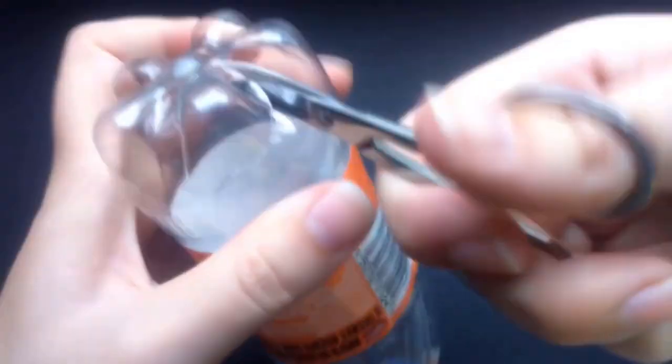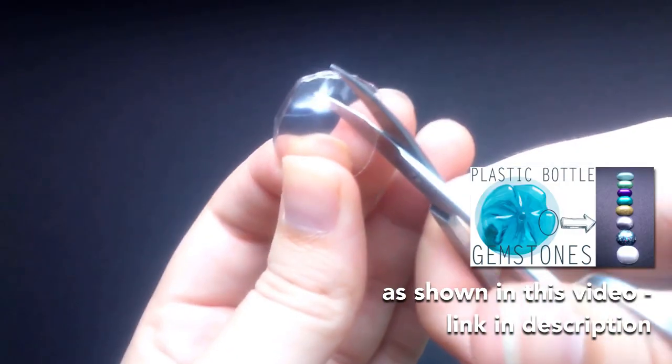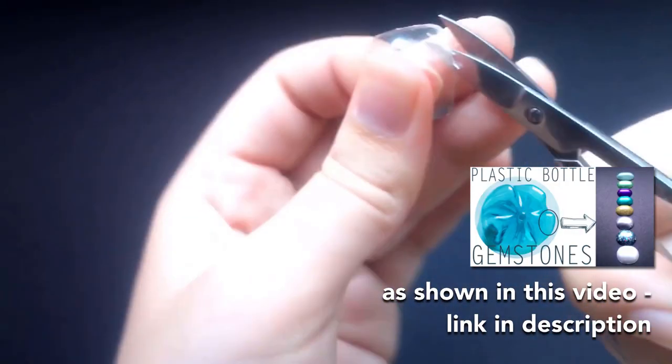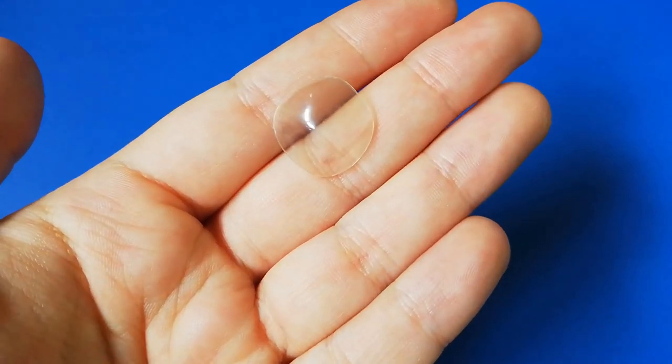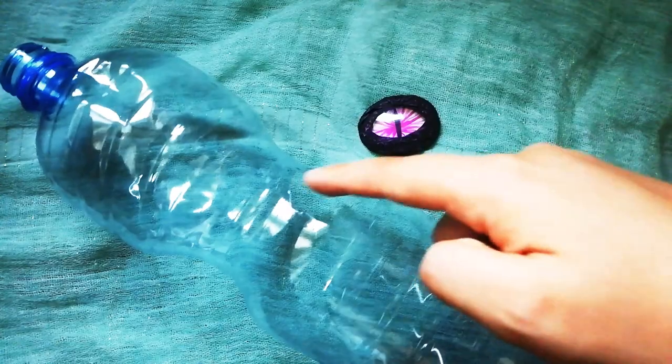First cut off the foot of a plastic bottle and turn it into the eye lens. For bigger eyes you can also find other round parts on your plastic bottle.